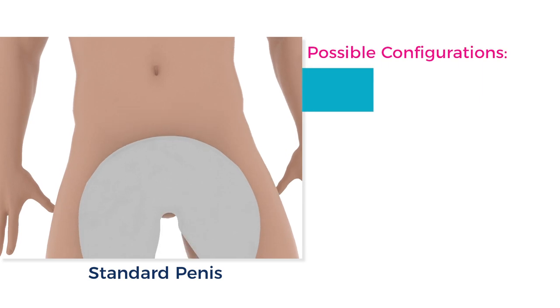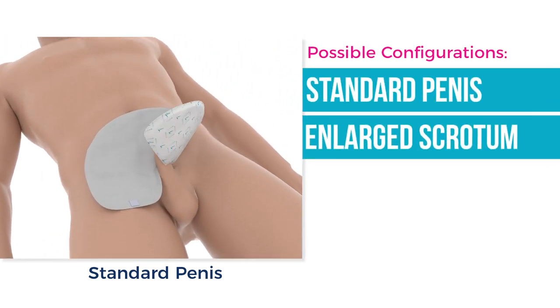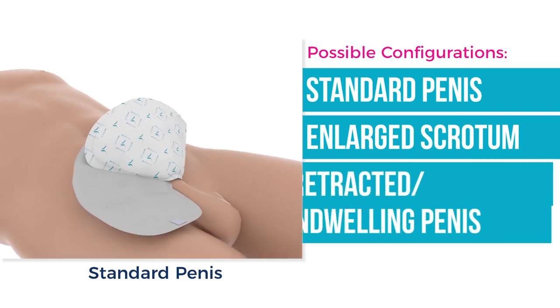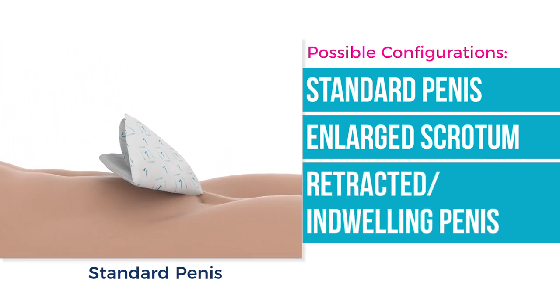There are several different ways of applying a quick-change wrap, each addressing a different need or physical circumstance. This comprehensive tutorial will individually cover each of these situations and applications.